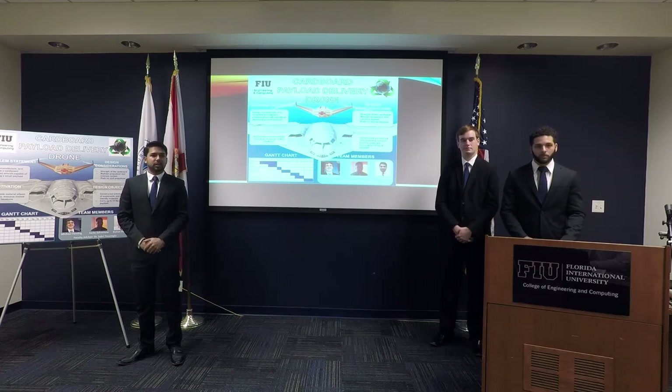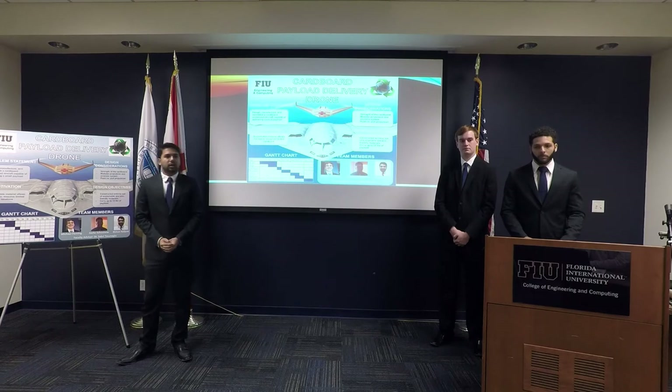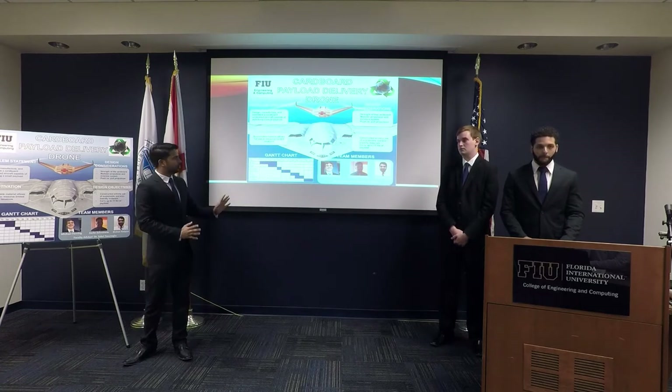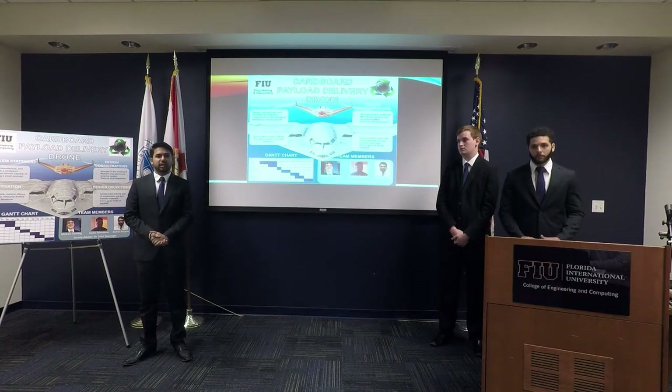Do you guys plan on presenting this at a conference? We haven't made any plans yet on presenting at a conference at the moment. We're still wanting to flesh out the design a bit more and complete some more analysis.